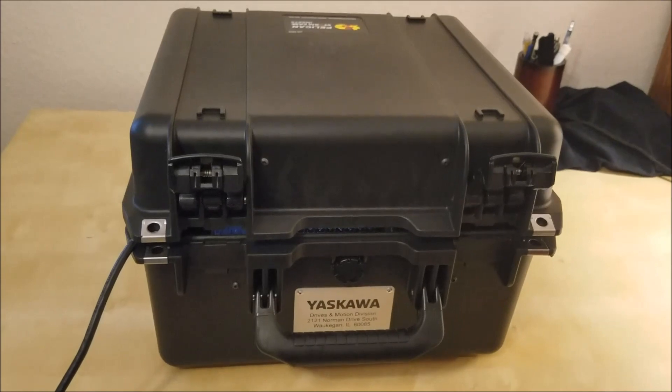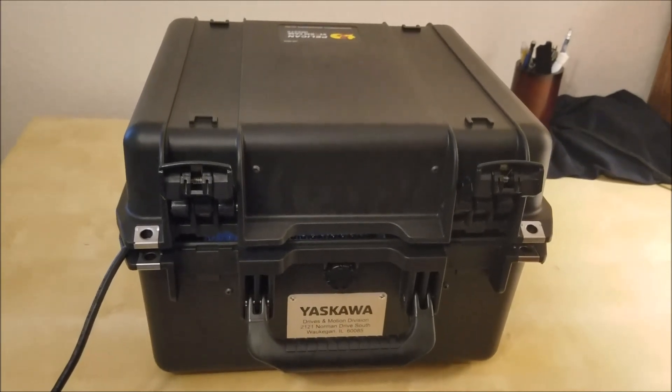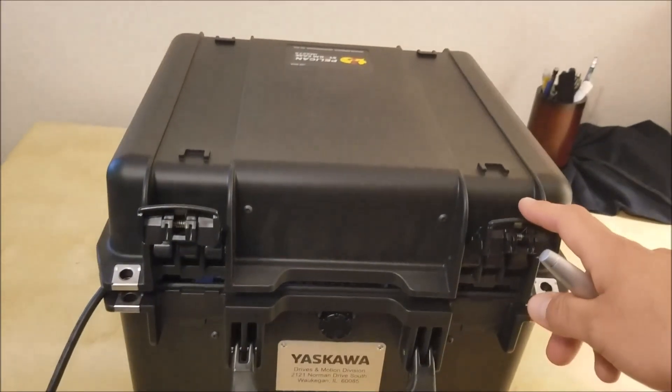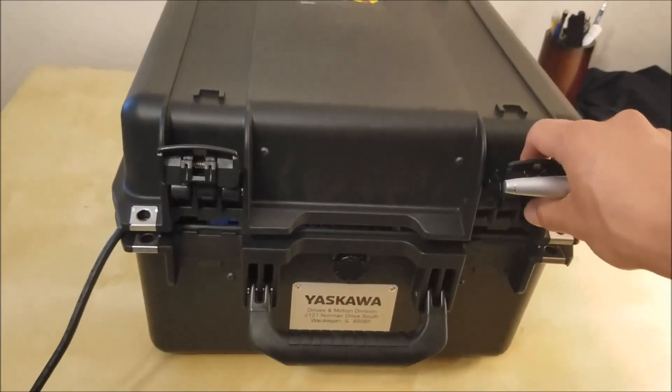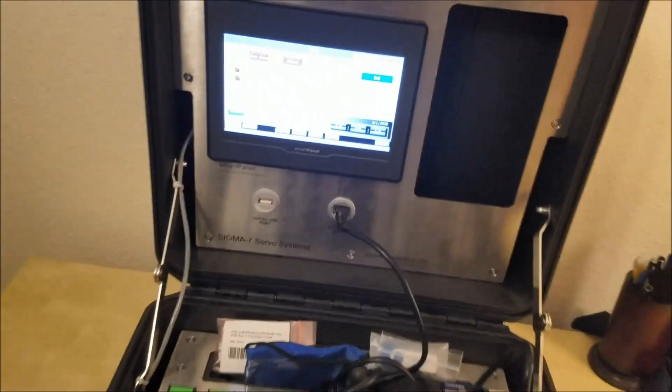Right off the bat, you can see that this demo kit is enclosed in a Pelican hardshell case, which can be put in the trunk of your car or in the back of a truck and taken to many different customers. When you open it,